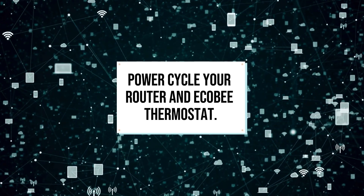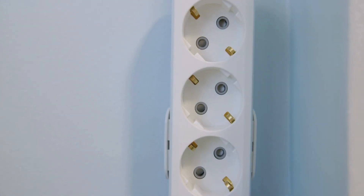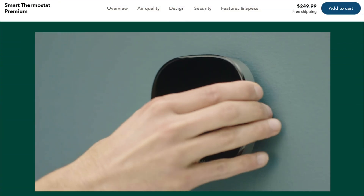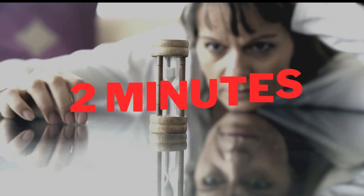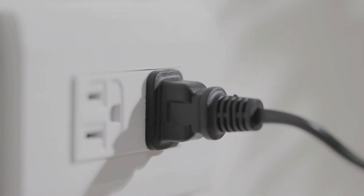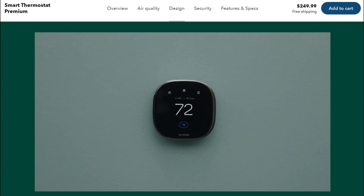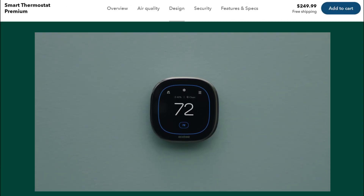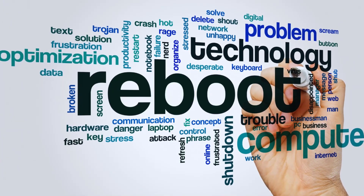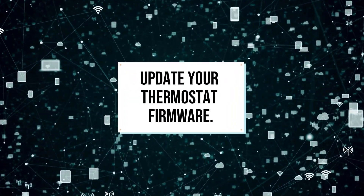Power cycle your router and Ecobee thermostat. Unplug your router from power to turn it off — you can also flip the switch at the back. Then remove your thermostat from the wall. Leave both devices disconnected for 2 minutes and wait. Plug in your router to power first and wait a few minutes until it re-establishes and boots up. Then mount your Ecobee thermostat back to the wall and turn it on. Rebooting the devices should fix the glitches and enable your thermostat to connect to Wi-Fi.